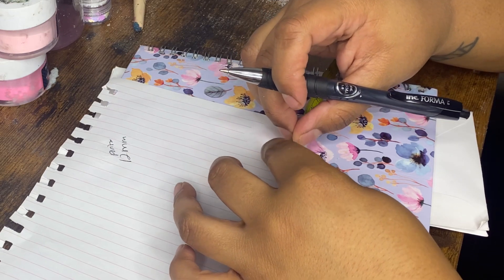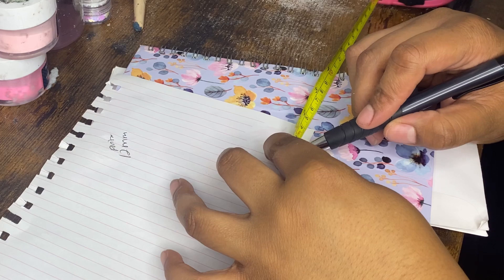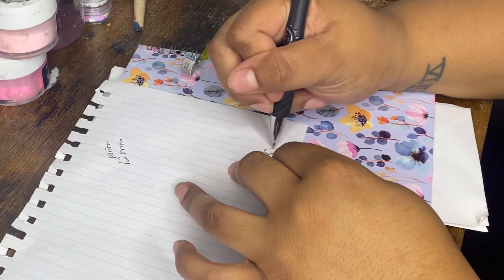Then take your paper and count the tally marks. This line marks nine, so we start there: 9, 10, 11, 12, 13, 14, 15, 16 — I'm at about 16 to 17 millimeters for my thumb.